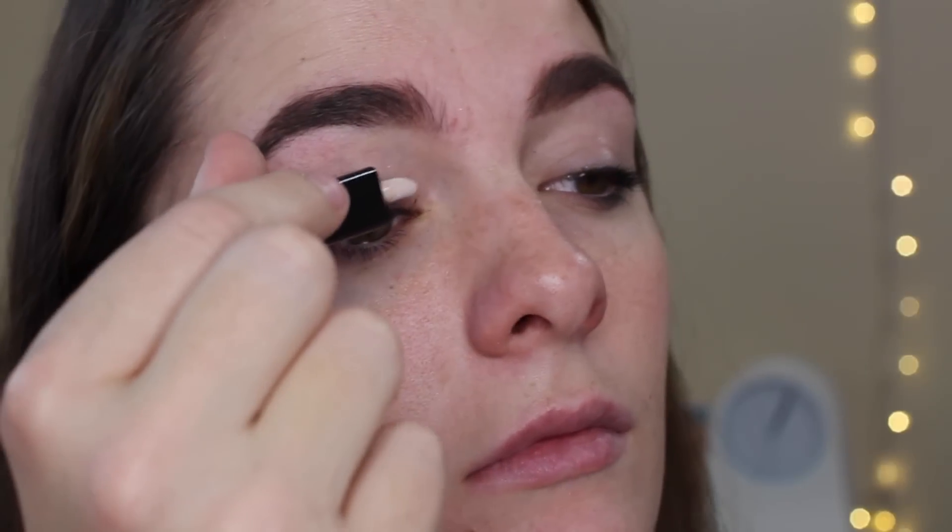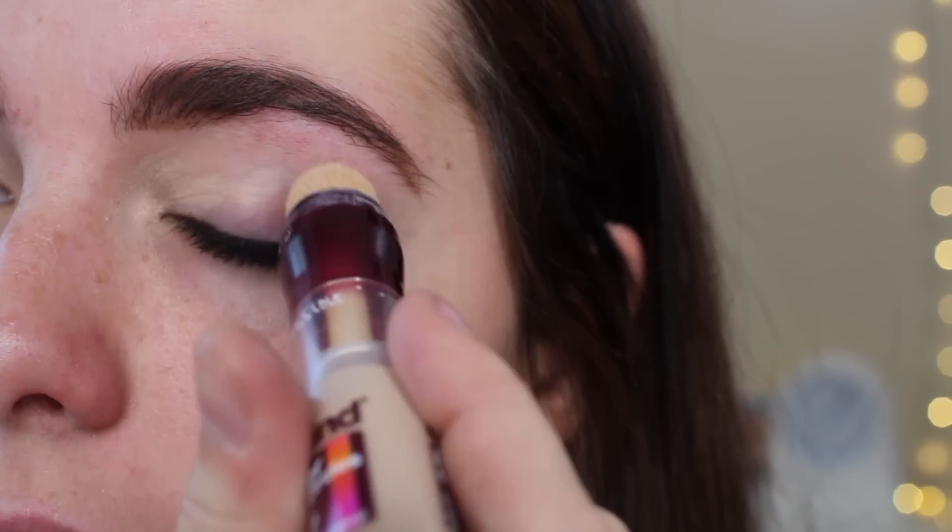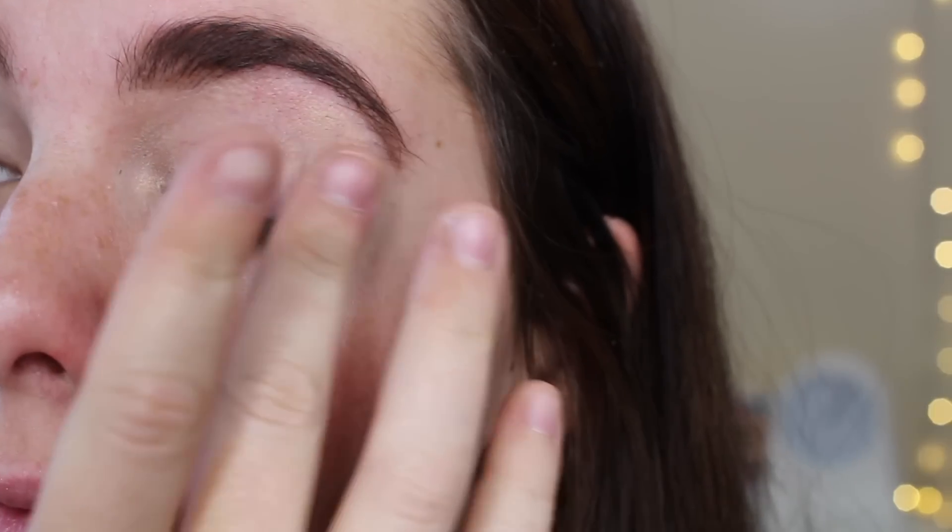First I'm starting off with the Jess's Girl eyeshadow primer. I'm putting that onto my lid with just a couple strokes and rubbing that in with my finger. Next I'm using the Maybelline Age Rewind Eraser Dark Circles and just dabbing that onto my lid over the eyeshadow primer, just to create a little base.